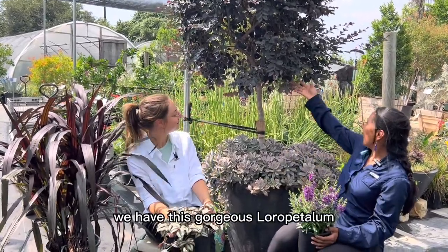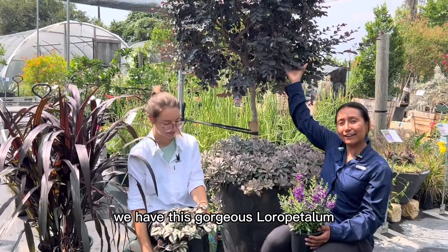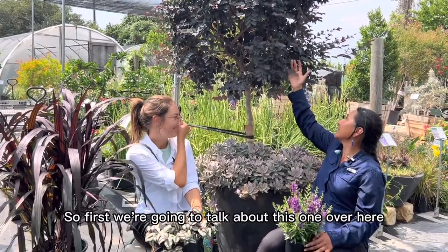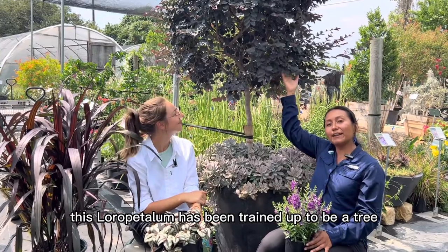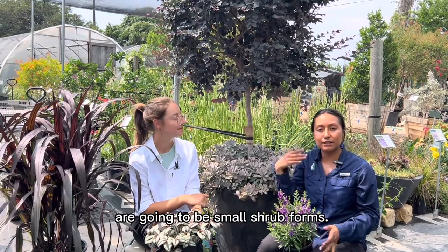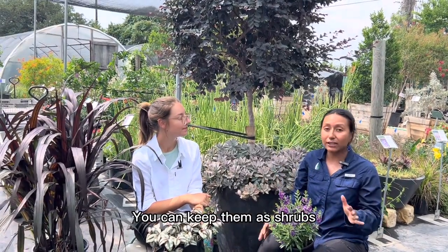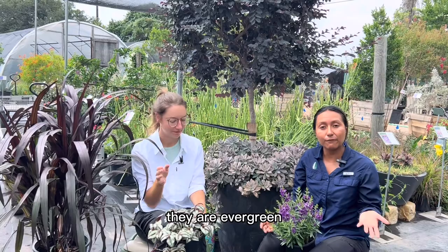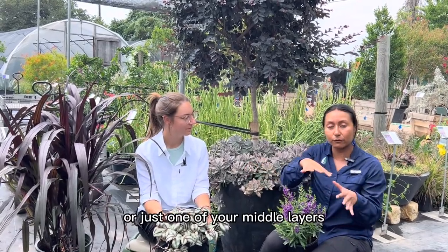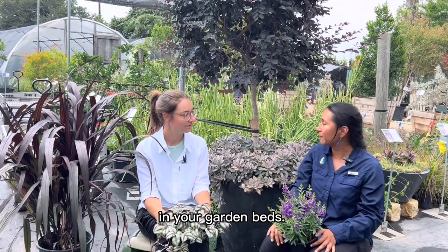Then behind me, we have this gorgeous Laura Pedalum and some Grapta Pedalum. This Laura Pedalum has been trained up to be a tree, but most of the ones that we have in the nursery are going to be small shrub forms. You can keep them as shrubs. They are evergreen, so you can have them as a great back layer or just one of your middle layers in your garden beds.